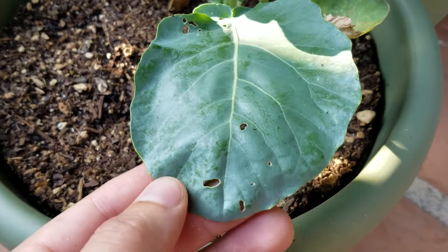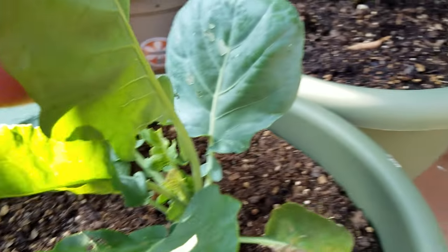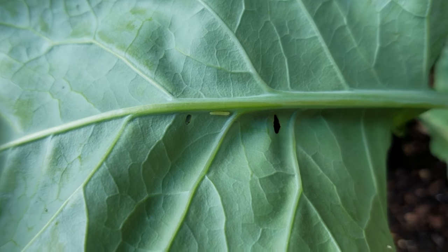So how do we find and identify these? Well, the first thing you have to do is you have to see if your plant is afflicted by this particular pest, and you can see by those little yellow dots — we're going to cut to a closeup right here. The little yellow dots are the eggs of the cabbage moth. It lays them, then they hatch, they become a caterpillar, they become a pupae, and then they become a moth and the cycle continues.